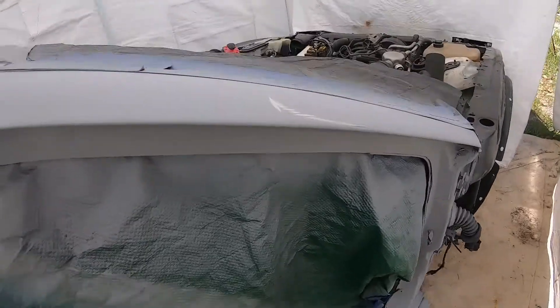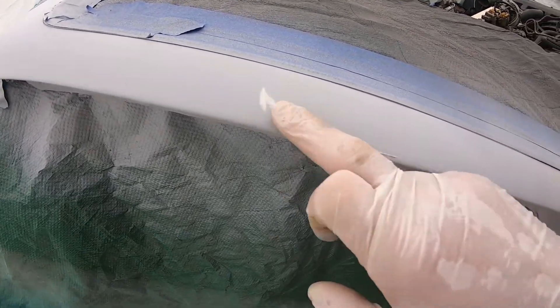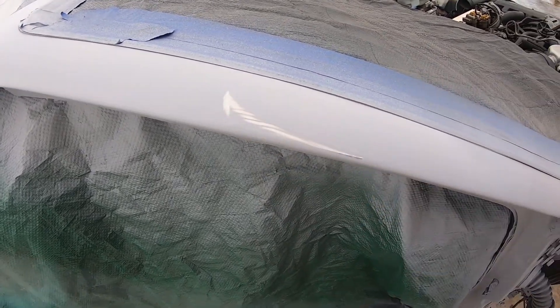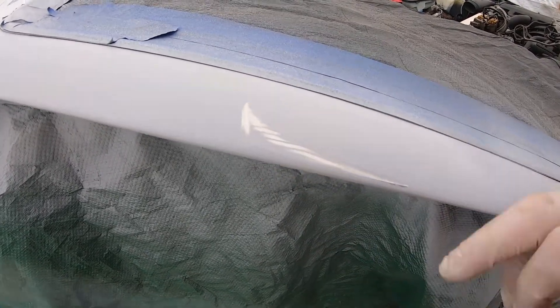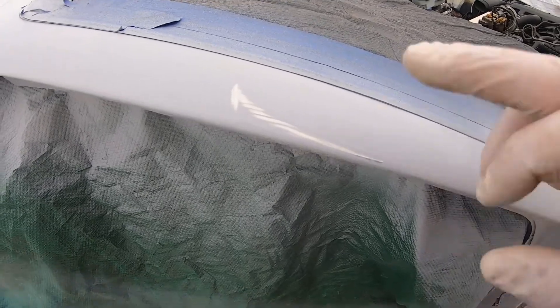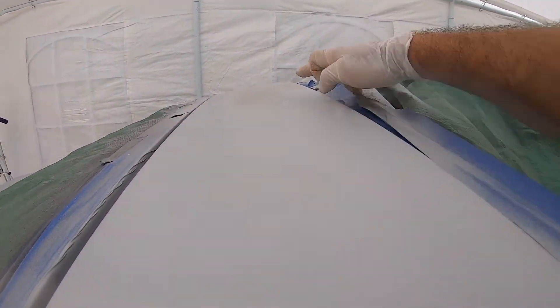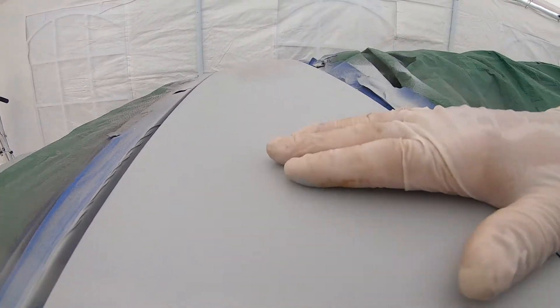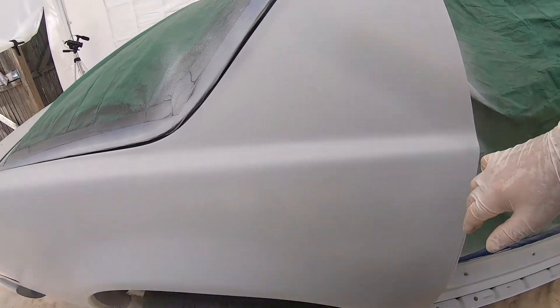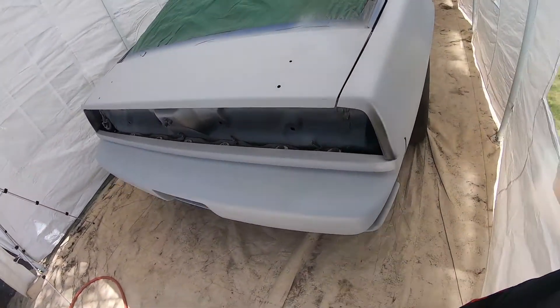I noticed this spot over here — I don't know where that came from, whether I hit it with the air hose or what, but I've got to address that. Overall it's looking pretty decent. There's a little bit of color difference between this area and this, but hopefully that'll get cleared up in the second coat. So I'm going to start spraying my second coat and see what happens after it flashes.